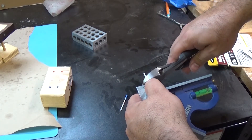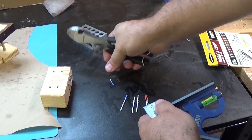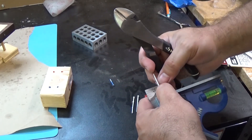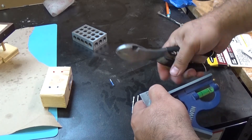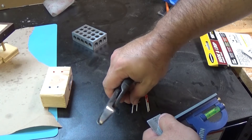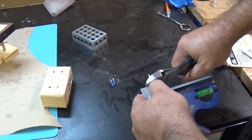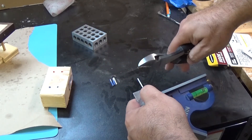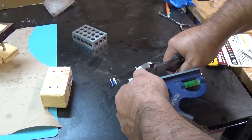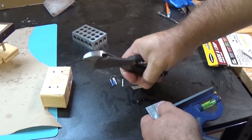I'll hold this up to the edge, chop it off — using eye protection of course — and just chop these down to size. Then I'm going to hit them with the sander real quick to make sure that cut edge is clean, because when you're playing a board game the last thing you want is to get your finger cut. That's why I'm wearing eye protection.